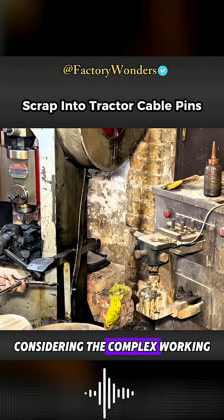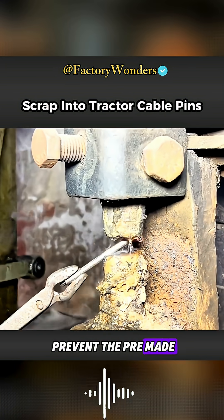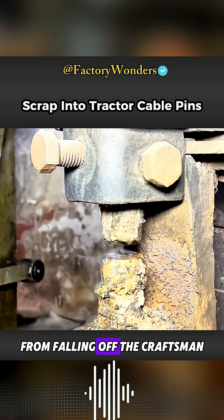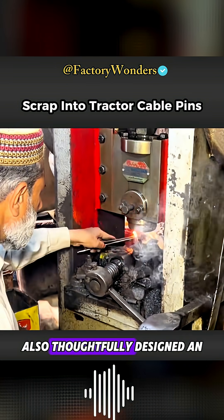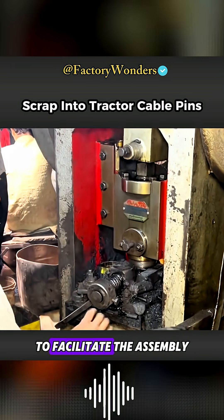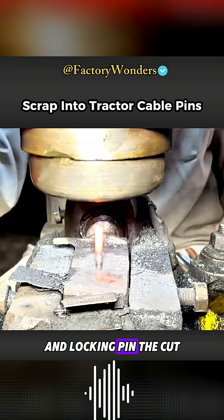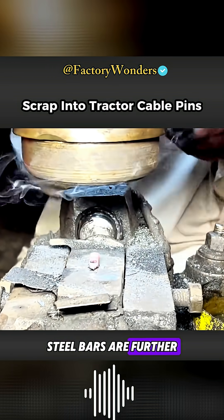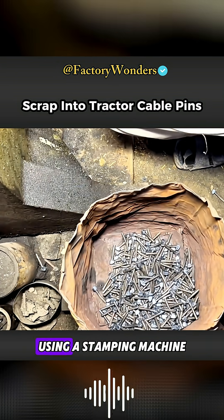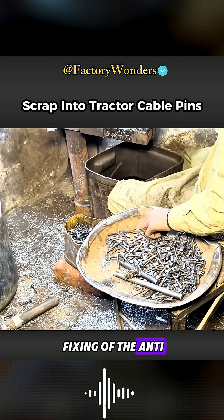Considering the complex working conditions of tractors during use, this design aims to prevent the pre-made cable pins from falling off. The craftsmen also thoughtfully designed an anti-derailment ring on the locking pin. To facilitate the assembly of the anti-derailment ring and locking pin, the cut round steel bars are further processed into a special shape using a stamping machine to facilitate the subsequent fixing of the anti-derailment ring.